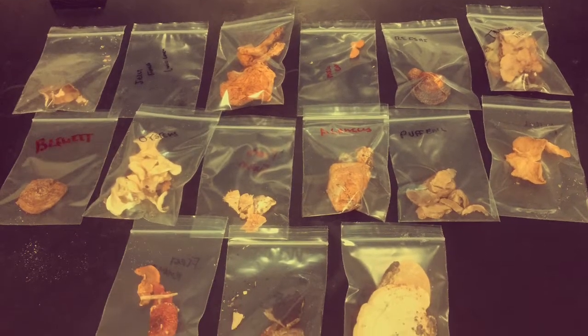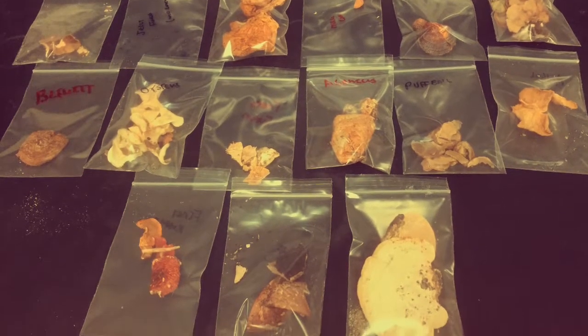So let's say you've identified a whole bunch of mushroom samples and now you actually want to culture them. There are three steps to actually culturing a mushroom.